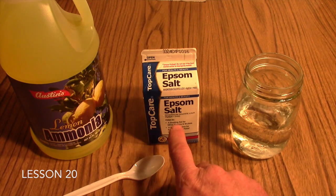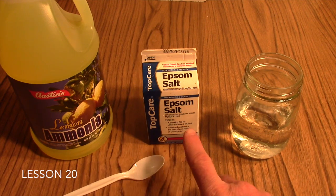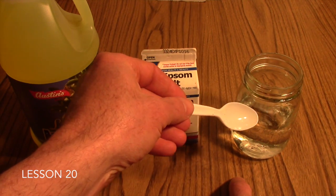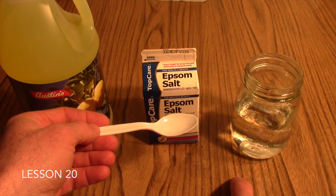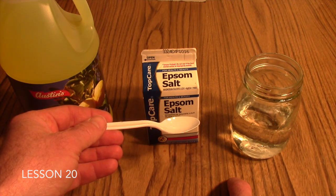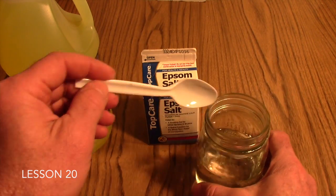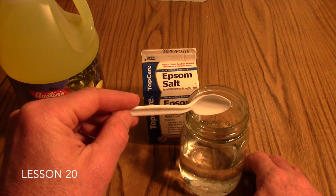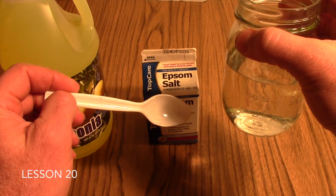In this lab we're going to mix a solution of Epsom salt and water with the ammonia. First, your students will need to transfer about 2 teaspoons of Epsom salt to their water. Before they transfer it, it's good to have them make observations — they'll see that the Epsom salt is a white crystalline powder with hardly any odor. They'll stir it until all the crystals have dissolved, so the idea is to have a clear liquid once again.